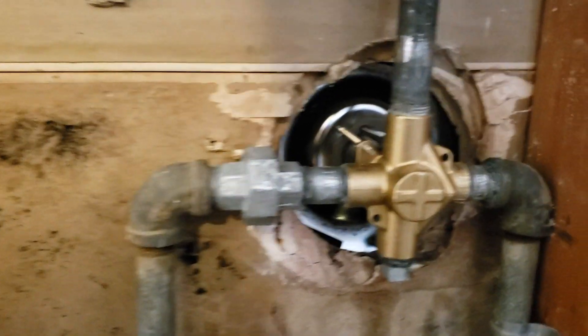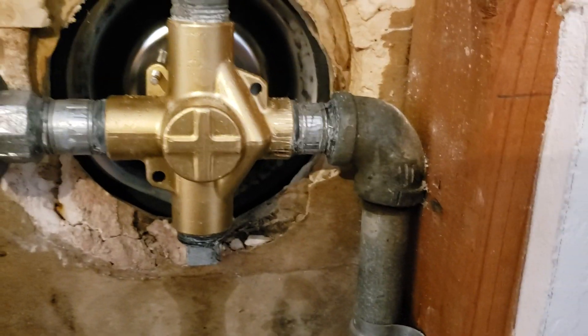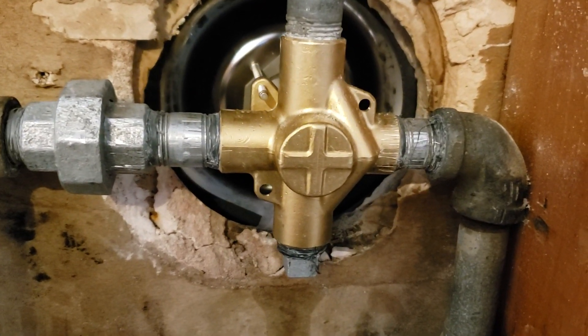We are in Fresno, California. We just finished installing a Mullen Posse Temp valve, and this is straight out of Ferguson. We came out to work on a valve — the home was built, I believe, in 1973.